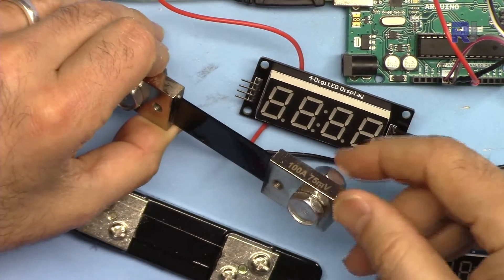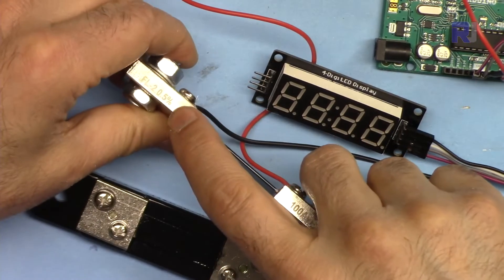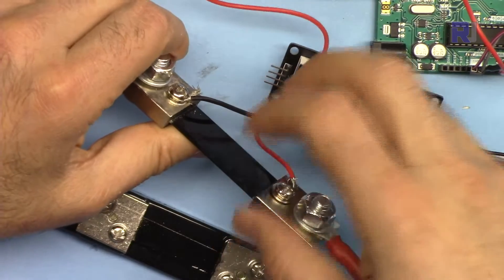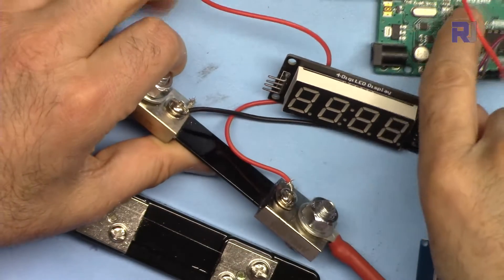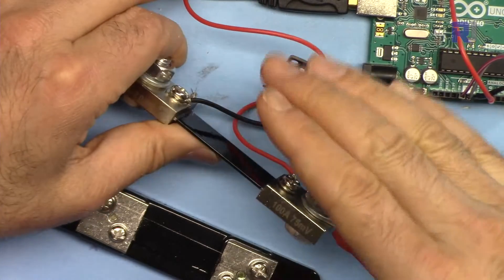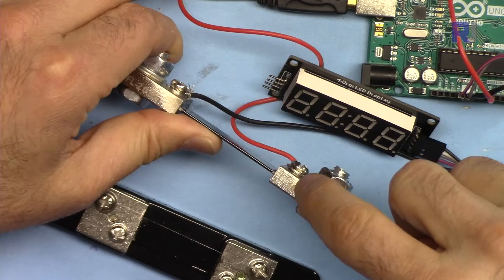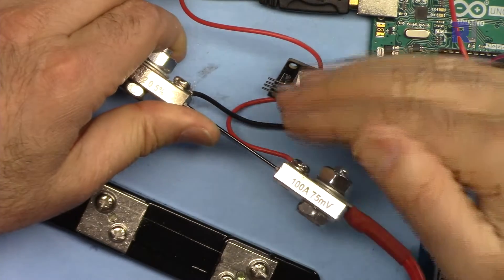For a 100 ampere shunt, 6.7% reads as zero, and there is a 0.5% error — meaning 0.5 ampere error — plus the 6.5% reading error. For that reason, do not use this setup for less than 10 ampere. If you're using a 200, 400, or 500 ampere shunt, the error would be even greater.